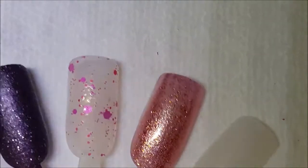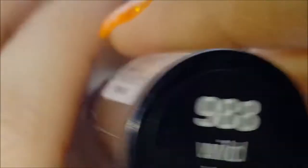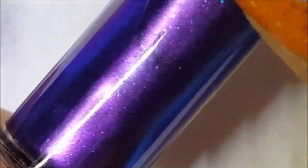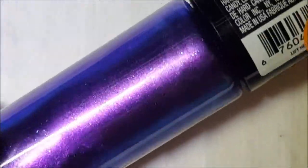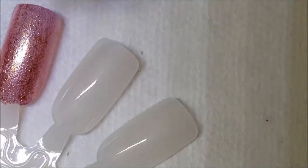This next one is one of my favorites. It's called Wild Child. Back in February when I posted it on my Instagram, I was not able to get the blue shift that's in there, but you can see there's a nice blue shift and there's also some blue glass fleck going on — this is a really pretty polish. There it is on the brush, and here's one coat on the swatch.